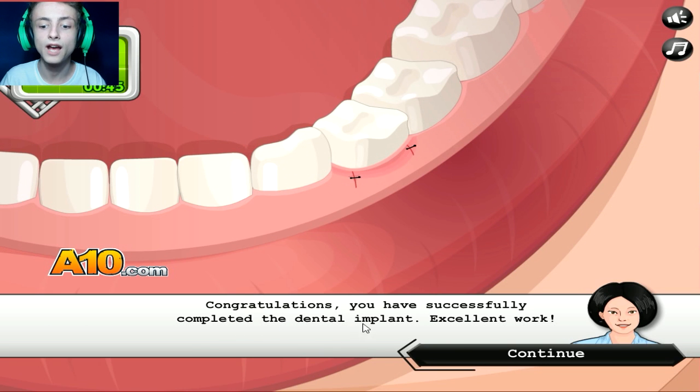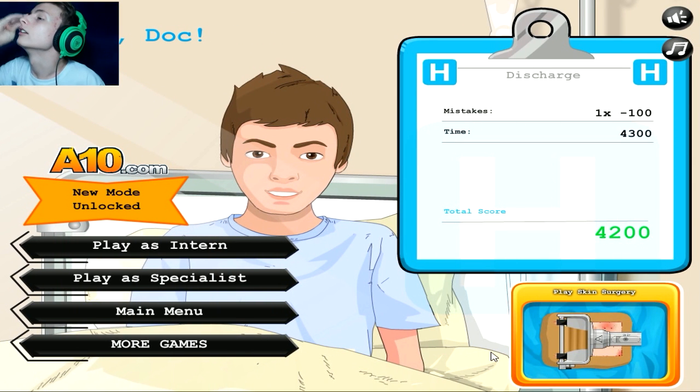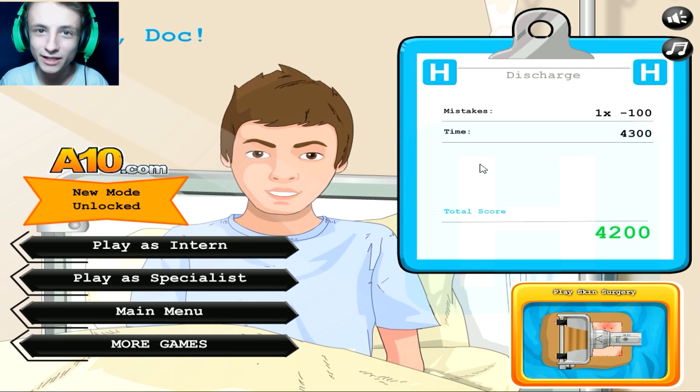Congratulations, you successfully completed the dental implant! Excellent work. Thank you, nurse. Jesus Christ, what are we doing? Anyways — James? Thanks, Doc. You're welcome, James. Well, this kid will never play baseball ever again. Does that make sense? Who knows? I don't know. You probably know, but I don't care. It's too freaking late.